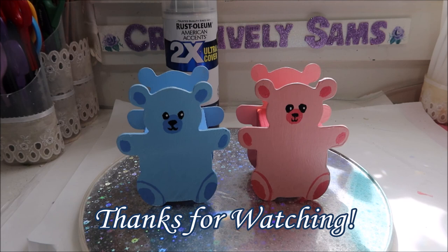So if you like what you saw, give it a thumbs up, subscribe, and happy creating everyone!